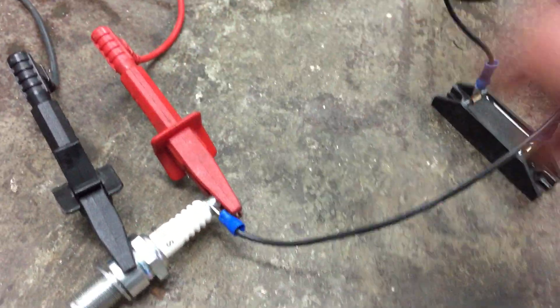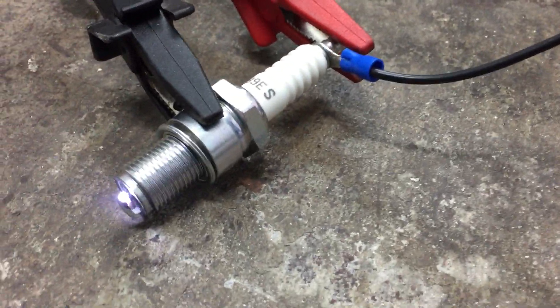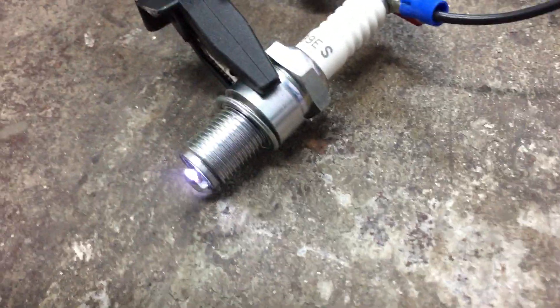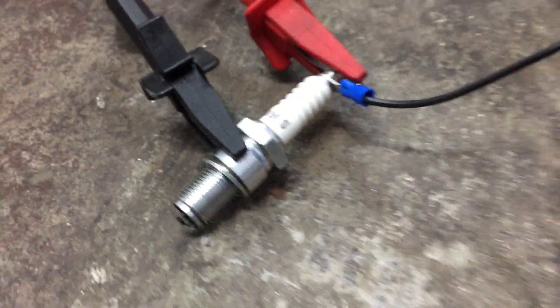I'm not using proper lead but it doesn't matter. That's the plasma spark with a leg. I'm certainly not touching that. Let's turn it off.